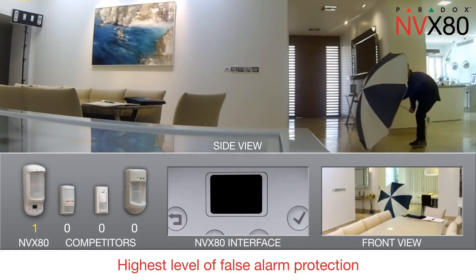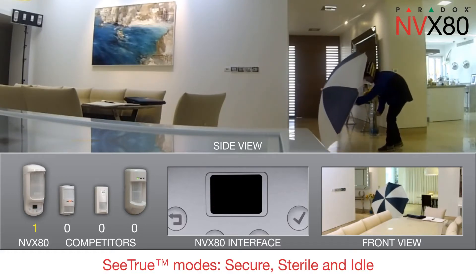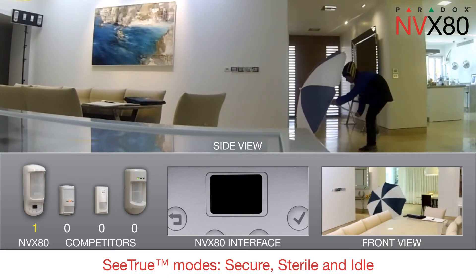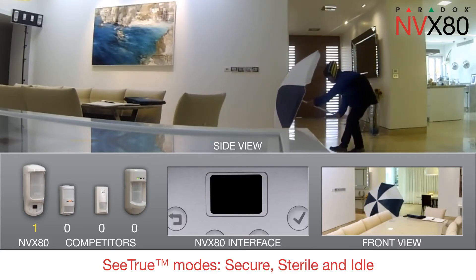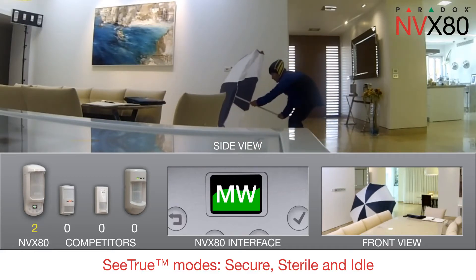Got him! There are three C-TRU modes: secure, sterile, and idle. Used indoors, C-TRU detects all types of movements, triggering alarms while the others only register pre-alarms. Got him again!